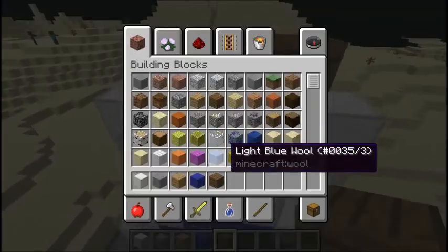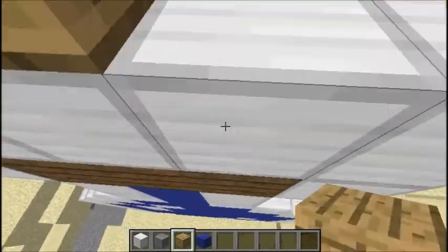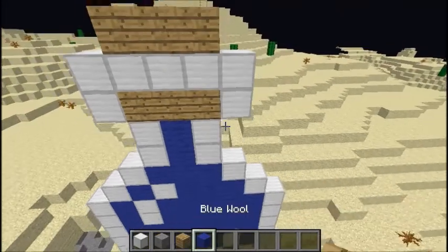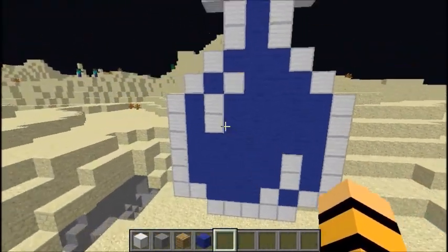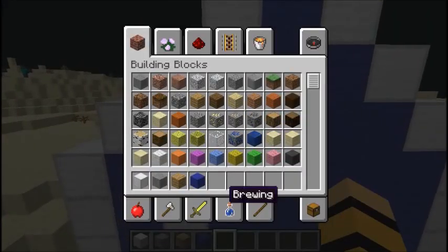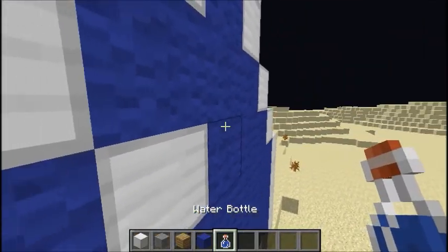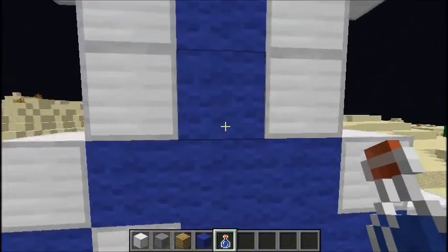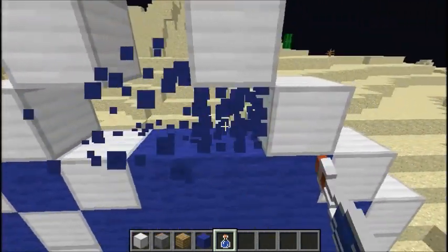That doesn't look bad either, I just like oak wood better. But yeah, that's basically what you do. And then you have the little effects in there — see the little line effects — actually it should be like that.